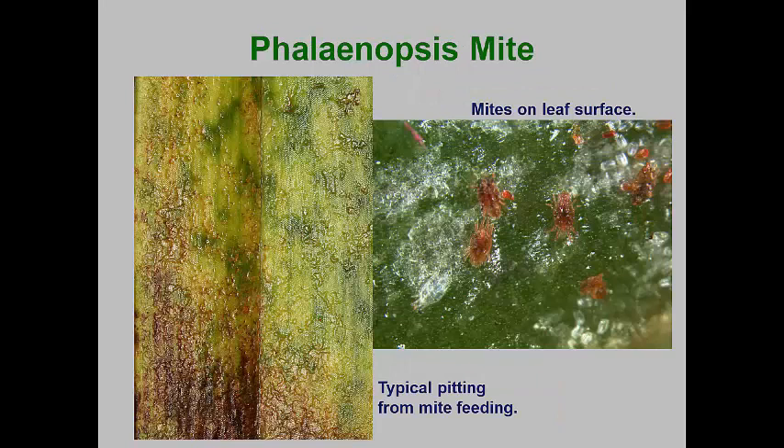There are only a few false spider mites that infest landscape plants. These mites are in the family Tenuipalpidae. A couple of species occur on conifers and the privet mite is the most common species found in deciduous landscape plants. However, the most common false spider mite is found on Phalaenopsis orchids — it is simply known as the Phalaenopsis mite. This mite is very flat and has legs that appear to be attached to the side of the body. These mites cause the formation of pits on leaf surfaces. Extensive feeding causes Phalaenopsis orchid leaves to have a rough surface and the leaves will turn yellow and die earlier than normal.